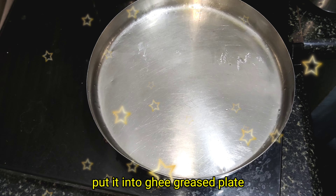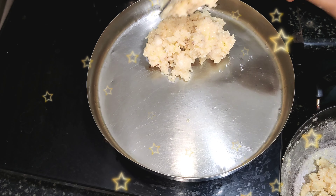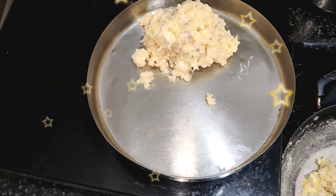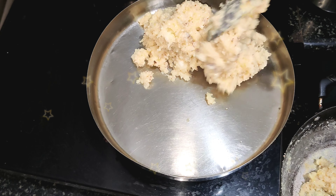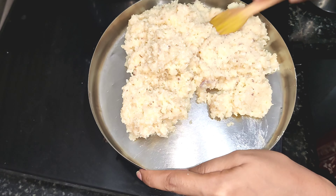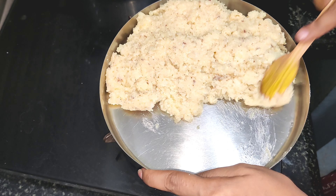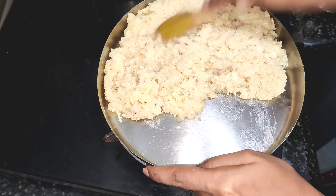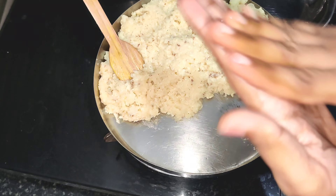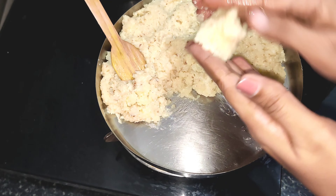I will cut the barfi. I will cut the barfi to the other side. It will be very cool and dry, so it will be dry. It will be very juicy, usually it will be very juicy. But it will be very soft and the juiciness will be less.